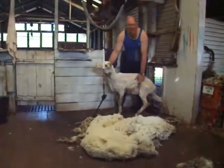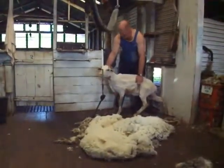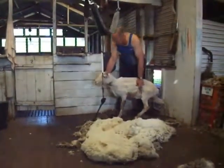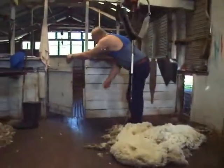So he looks a bit different now than he did a few minutes ago. He's going to feel a lot happier without all that fleece to carry around. I think he's a little bit embarrassed about being naked in front of all you people, so I'll put him back in the pen with his mates and grab some more wool.